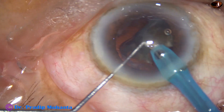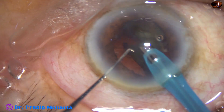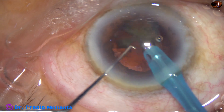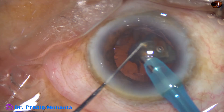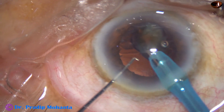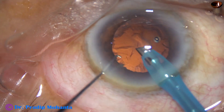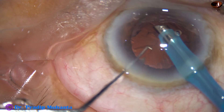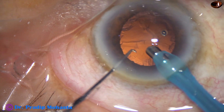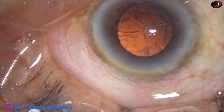Again, this is a big piece so I use the chopper to manage this piece. The anterior chamber depth is fine. No iris incarceration at this time. But see, a small nuclear piece is at the side port and it is not visible at this time.